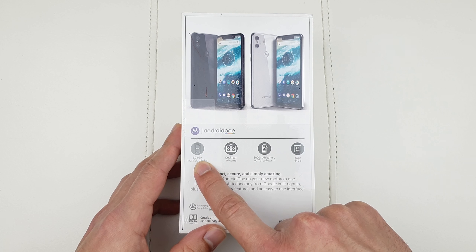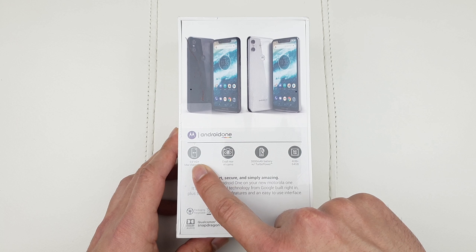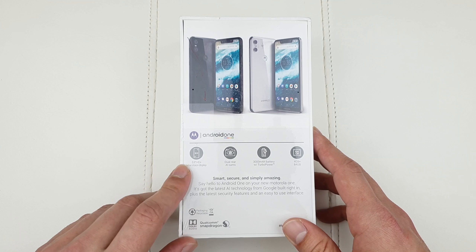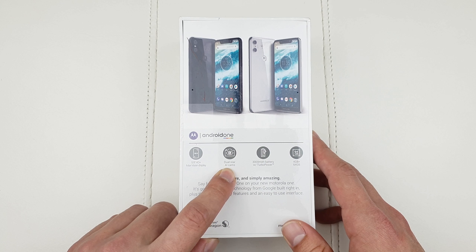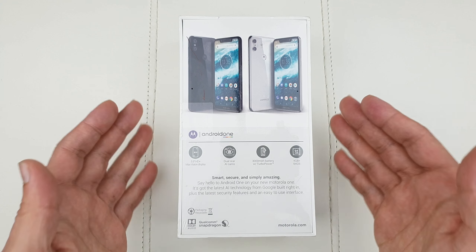Let's have a look at the specifications. At the back we're going to see that it has a 5.9-inch HD+ Max Vision display, which basically means a 720p screen. Max Vision means you've got the notch — but don't panic. The new iPhone XR has pretty much the same 720p screen.